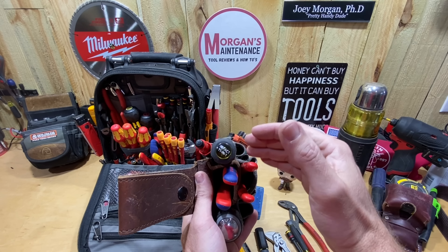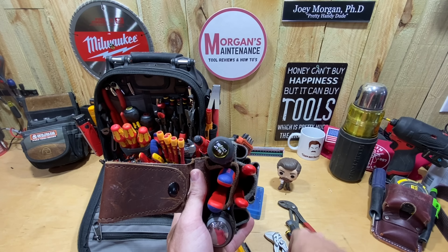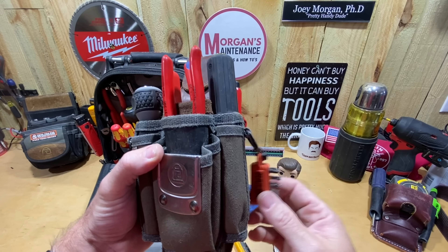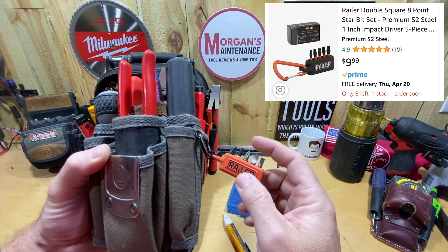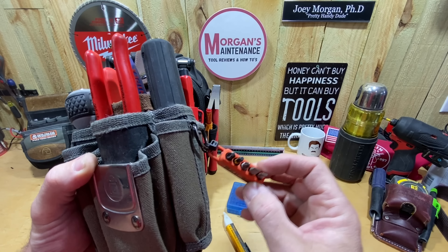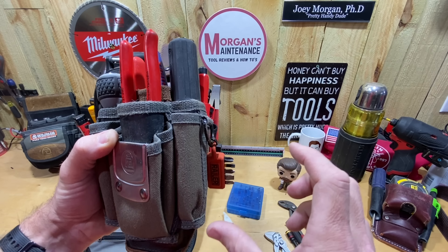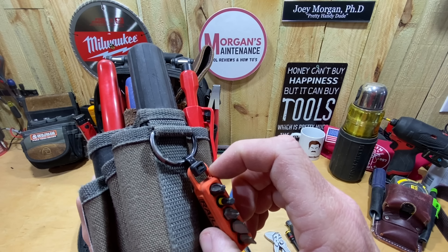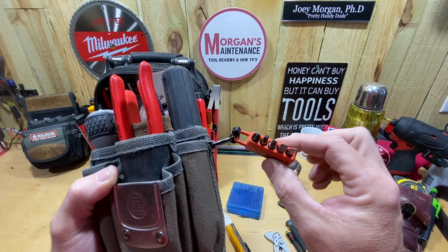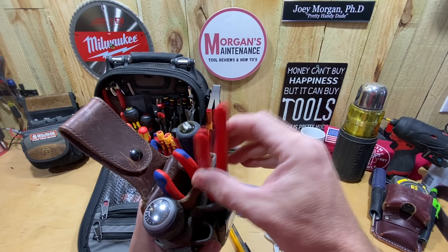I wear this on my right side, so I put the things I grab most on that side. My pencil and Sharpie Pro are my marking tools on this side. I also keep the 11-in-1 impact on this side because that's the bulk screwdriver I use on a daily basis. I also have the small Railer here — I exchange bits in and out for whatever I think I'll need. I took off the carabiner and used a zip tie to keep it up closer so it wasn't hanging down too far.